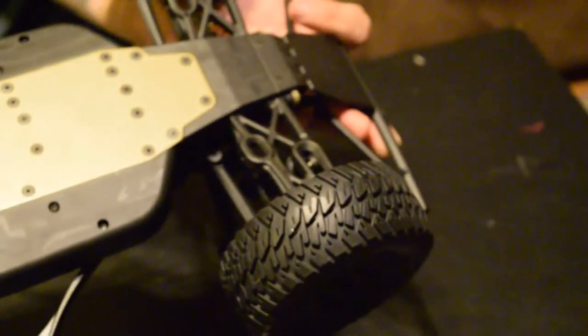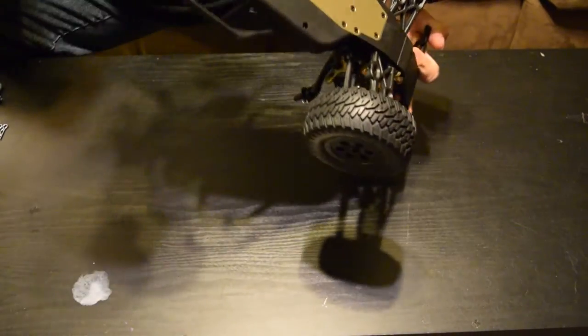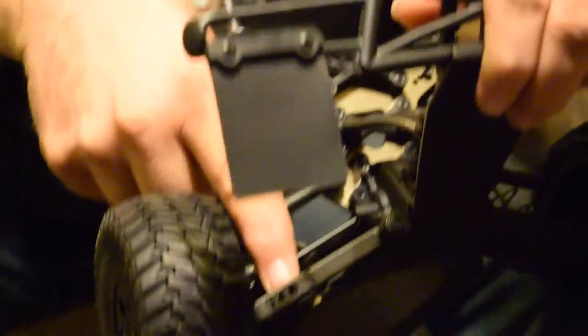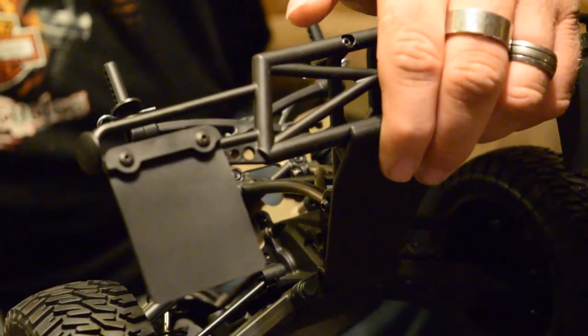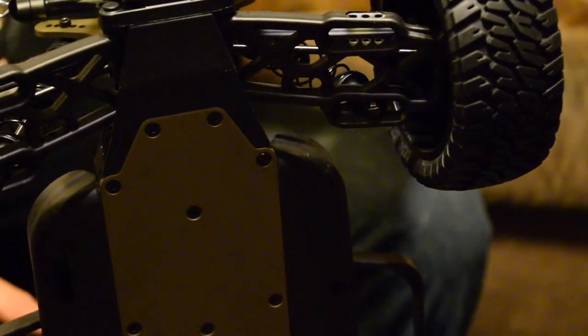The A-arms don't seem really thick but they are well-braced with a lot of extra cross bracing. On each side there's another mounting hole, same in the back — I wonder if that's for an additional shock. The arms appear to be swappable — your left one would fit on the right, you just flip it.